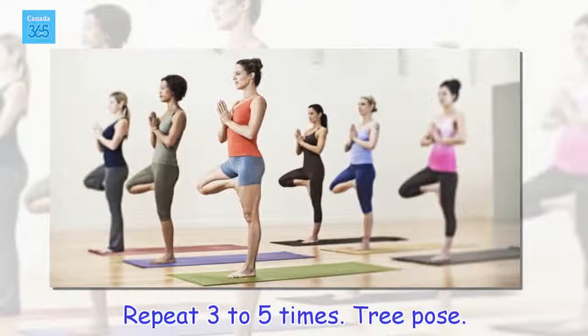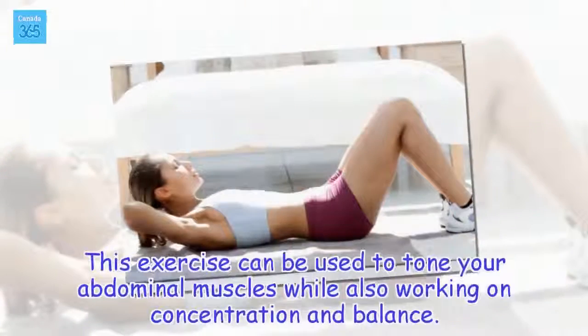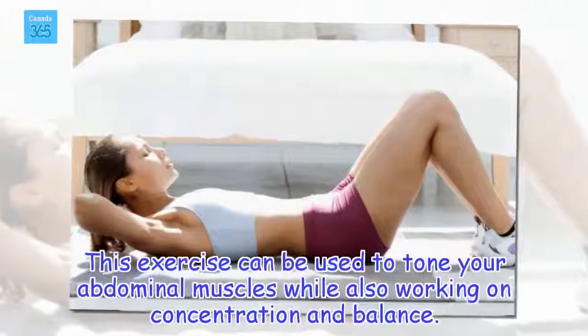Tree pose. This exercise can be used to tone your abdominal muscles while also working on concentration and balance.